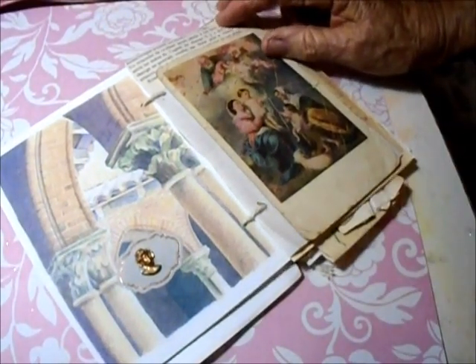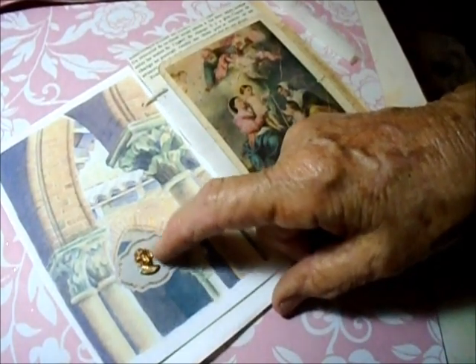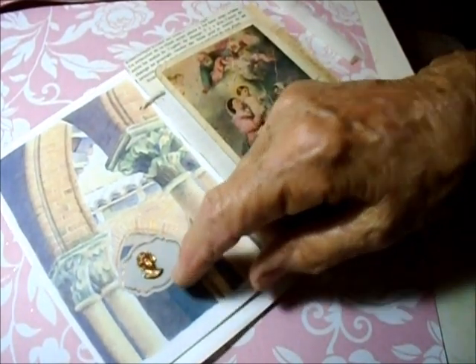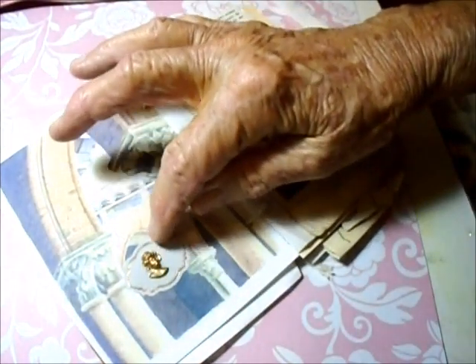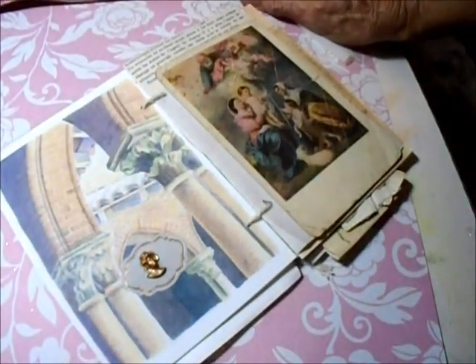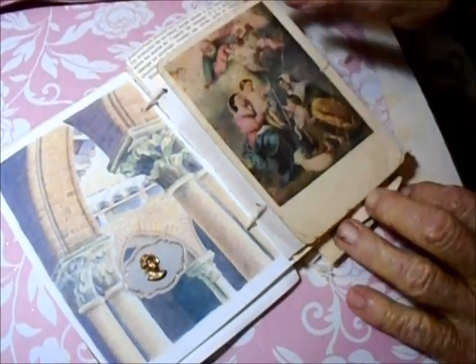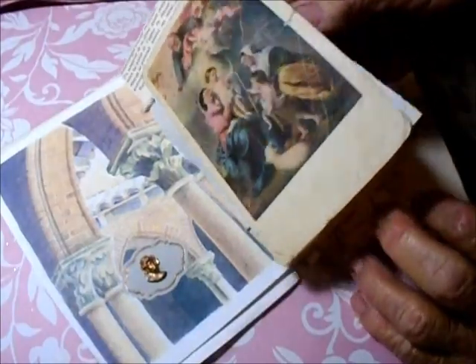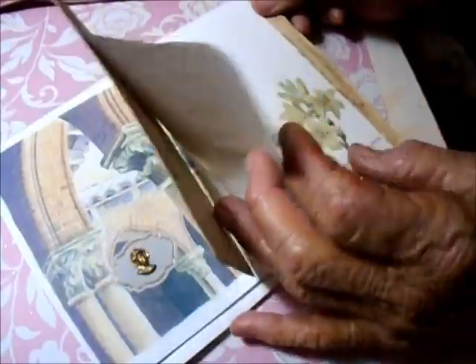Here's another postcard with some of my watercolors. On this one I had another label, and I found this little charm — it looks like a Roman soldier, I think. It's so sweet, so I put that in the center there. And then of course here's another postcard.